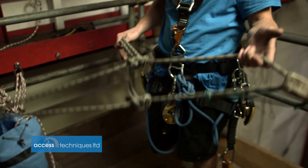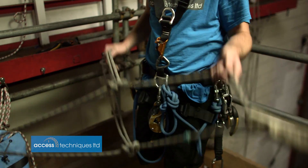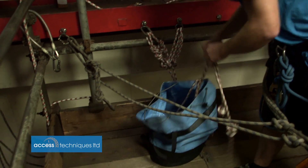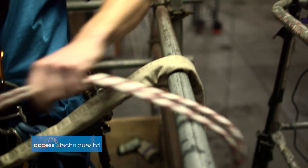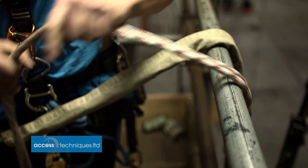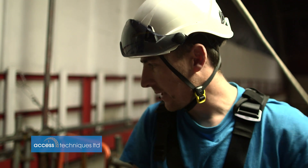If someone's had a working line failure and they're hanging on the back-up, you need to be able to get to them quickly and have thought it out. So pre-rigged ropes in a bag up there, ready to go — chuck them off and you can go and get them. It doesn't need to be super fancy, it just needs to be well thought out.